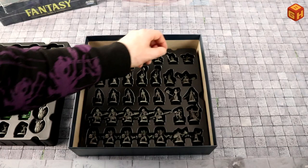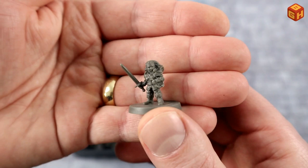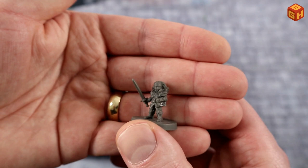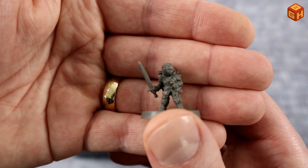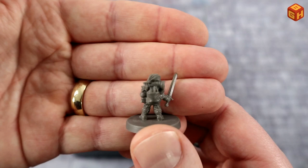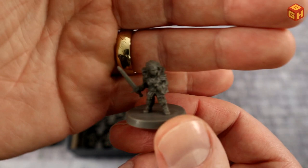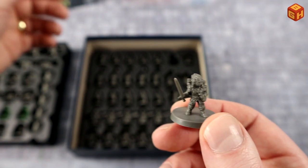Five goblins. Now the heroes section — this looks like a halfling, either a rogue or a warrior with a pretty big sword for a halfling. It's got a backpack with some scrolls in there, maybe just some provisions.